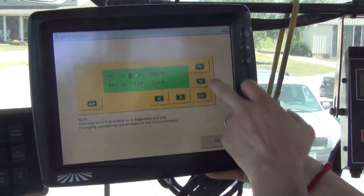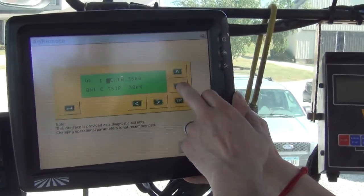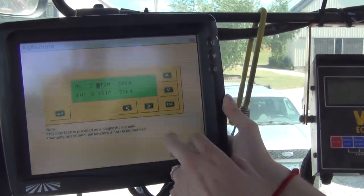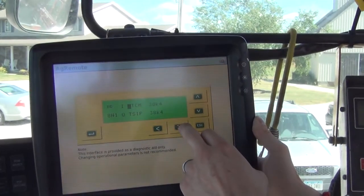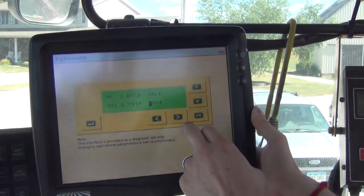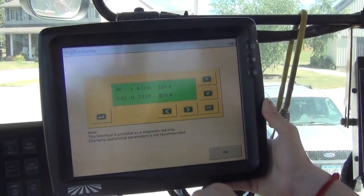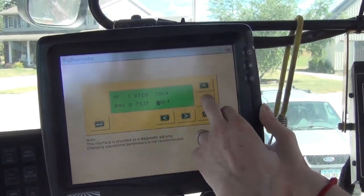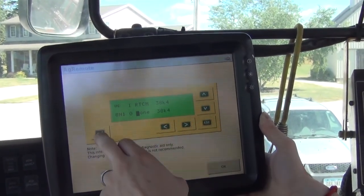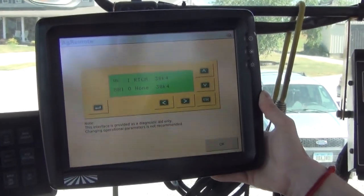We're going to press the right arrow once to change that setting. We want to set it to RTCM because we selected Trimble RTCM on our iPad — this and the iPad have to match up. We want the baud rate at 38K4, so press the right arrow until we get to the bottom line, which we want to read 8N1. Since port D cannot output GPS data, we want to set that to none. Then press Enter.